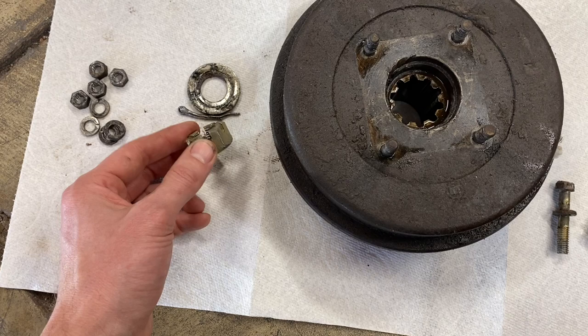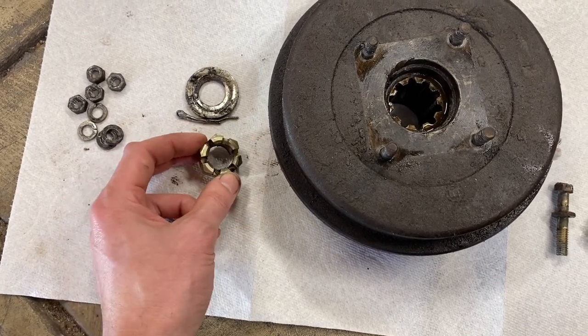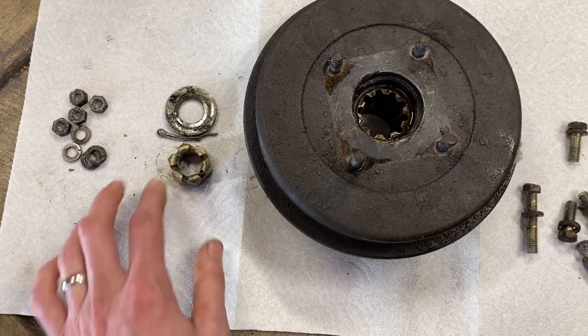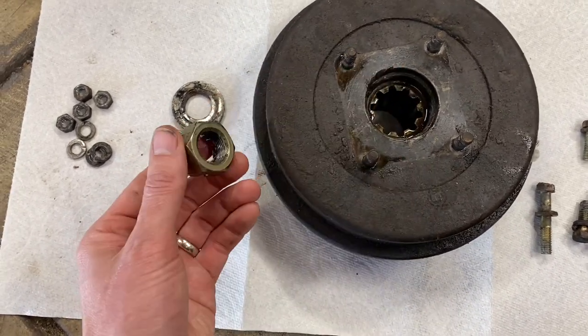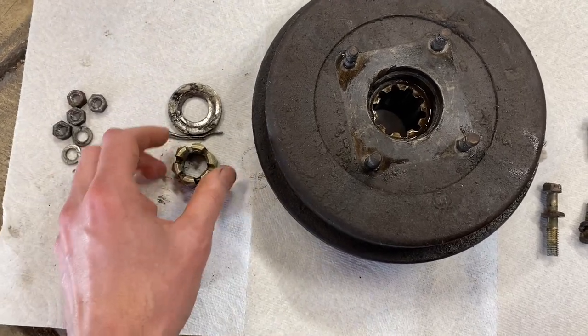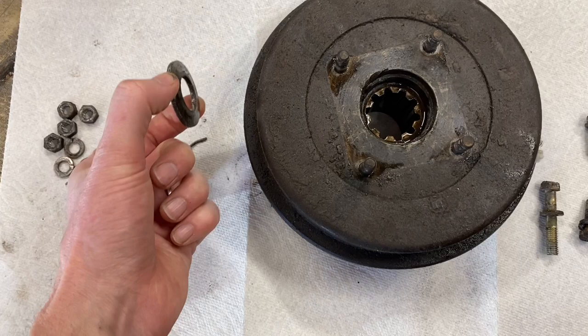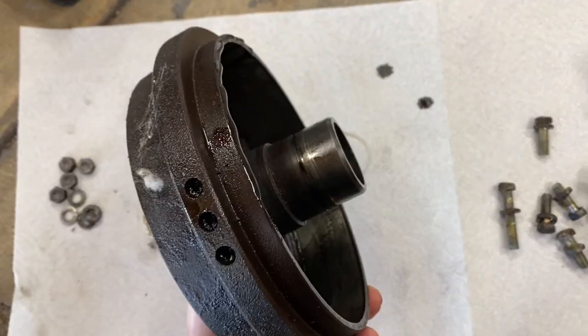In my case it ended up being a 29 millimeter castle nut, which is kind of an odd size — I thought it was going to be 27. Measure your rear output shaft nut first so you have the right tools ready to go. Once you take that off, there'll be a little washer and then this whole assembly will just slide right off.